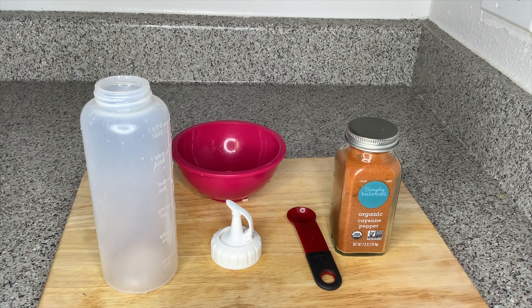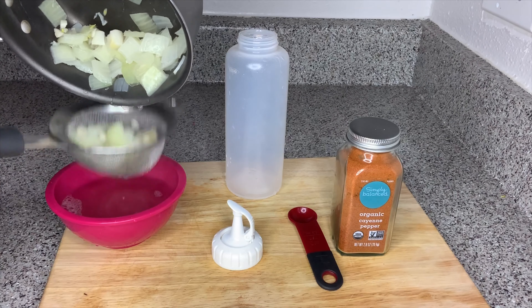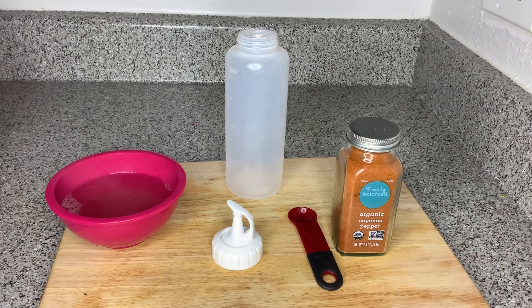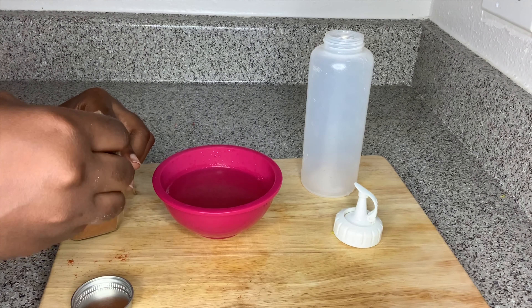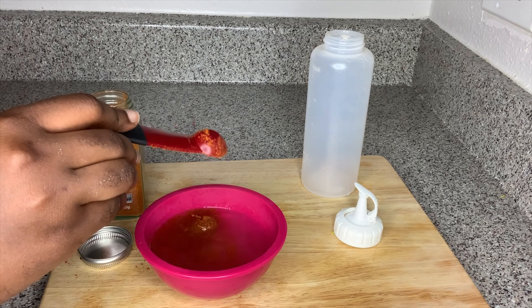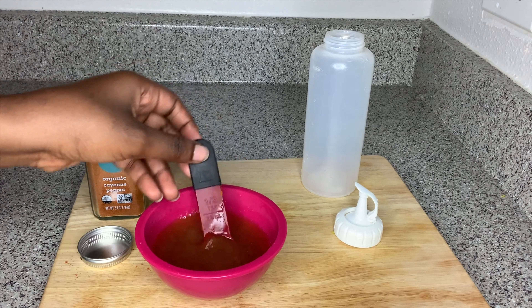For the next step you'll need an applicator bottle, a bowl, your cayenne pepper, and a strainer. After sifting out the onion from the juice, I like to let it sit for a few minutes before adding the cayenne pepper. Aside from cooking, cayenne pepper has been used for many years for the promotion of hair growth. Among its many health benefits, it is commonly known for stimulating blood circulation to the hair follicles, which helps to ensure better nutrition and healthier hair growth.